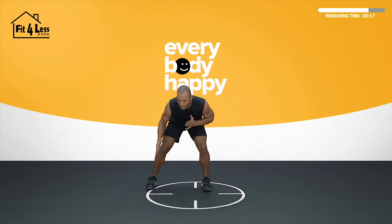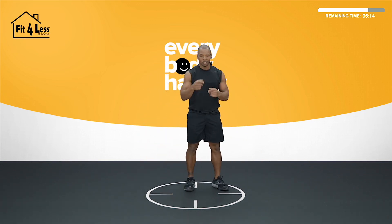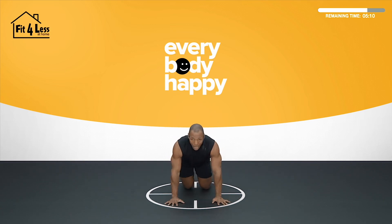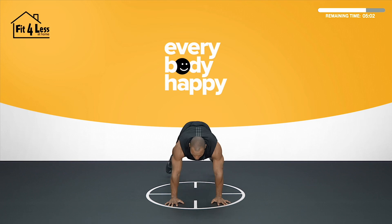15 seconds and we go to a plank jack. Come on, you've got 10 seconds left. From that plank jack, you're going to find that plank position and we're going to jack it out. We kick it off in 5, 4, 3, 2. Make that switch — plank jacks. Jack it out. Keep pressing the floor away, draw that belly tight, hold that plank position.